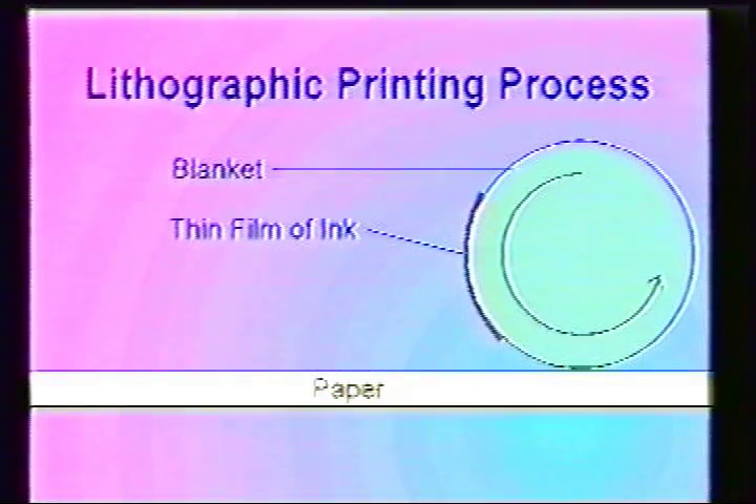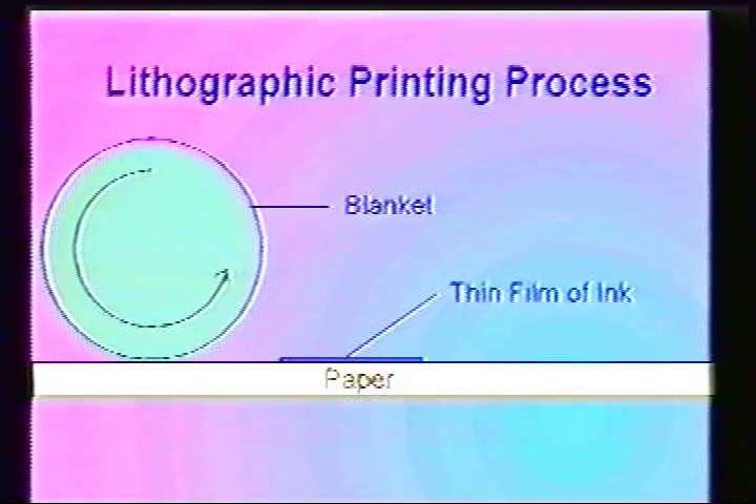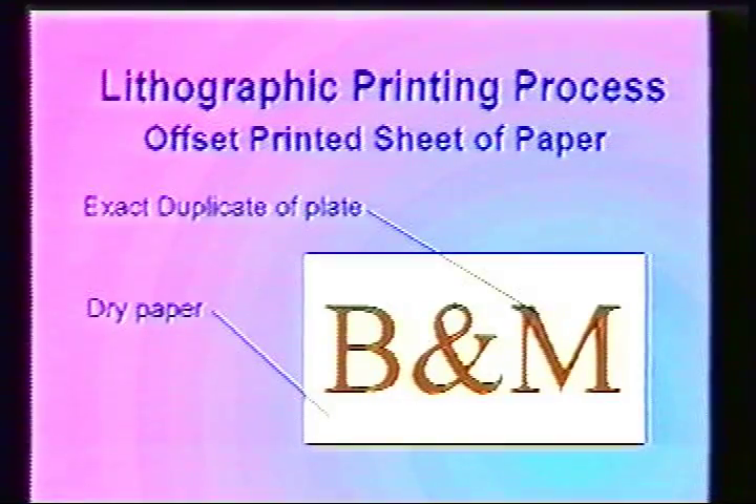The final step in the transfer of the ink image is when the blanket is rolled over the sheet of paper. The layer of ink that was on the rubber blanket is now left behind on the sheet of paper. This illustration shows the completed process of offset lithographic printing. There's an exact duplication of the plate and the paper is dry.